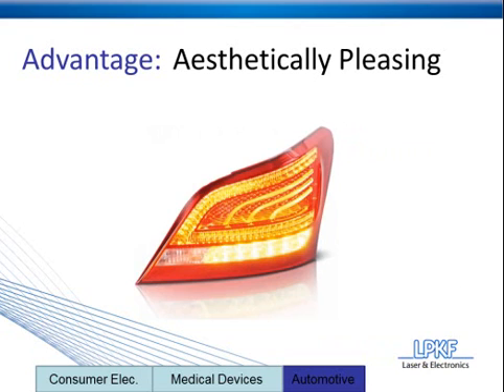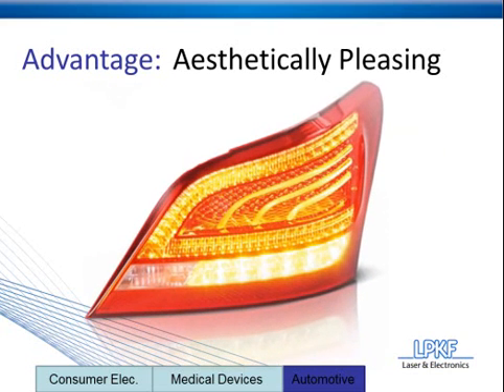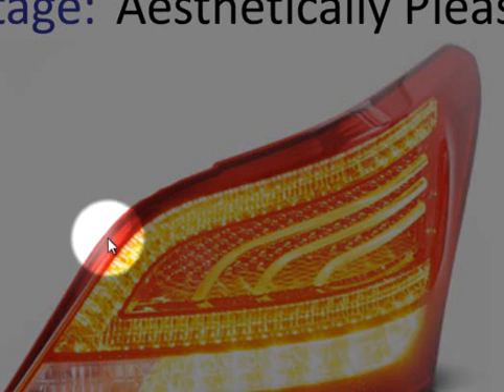Hyundai put a lot of emphasis on their taillights for this car. They brought in outside designers, and their goal was to create a 3D look for the light, and they did a very good job achieving it. Laser plastic welding was chosen as the joining method because of its ability to create tight seams. After determining the capability of laser plastic welding, they actually decided to use the weld in the design itself. I'm going to zoom in on this taillight and trace out all along the top here — you can see that is the actual weld joint. They didn't even attempt to hide it; it was actually used as part of the design for the taillight.